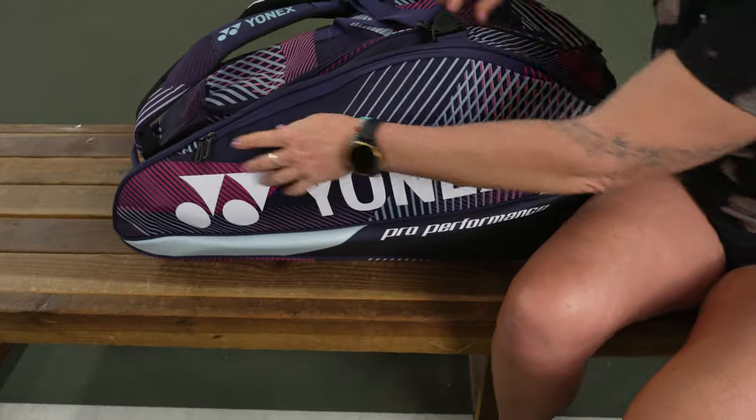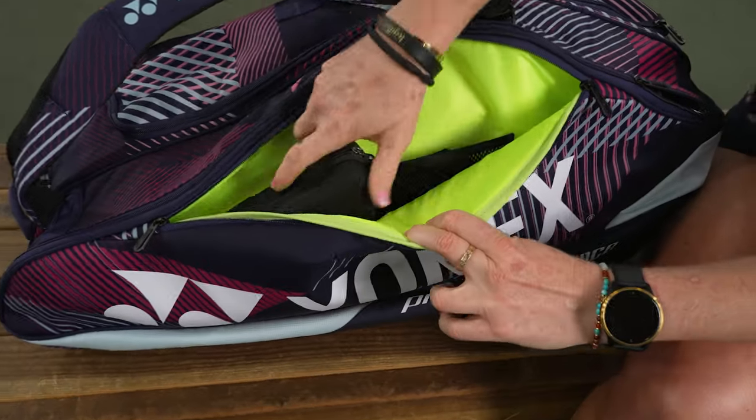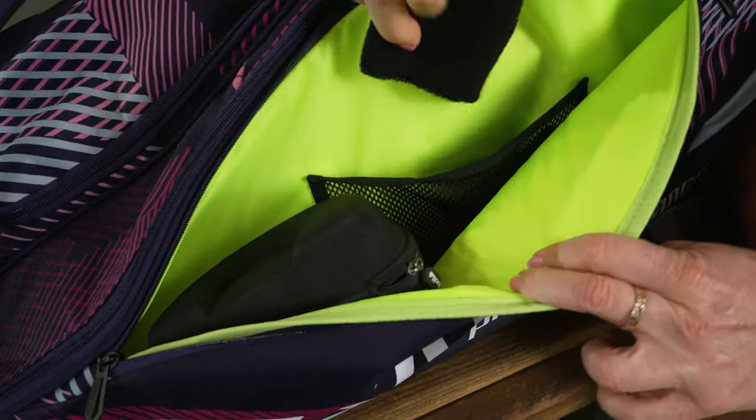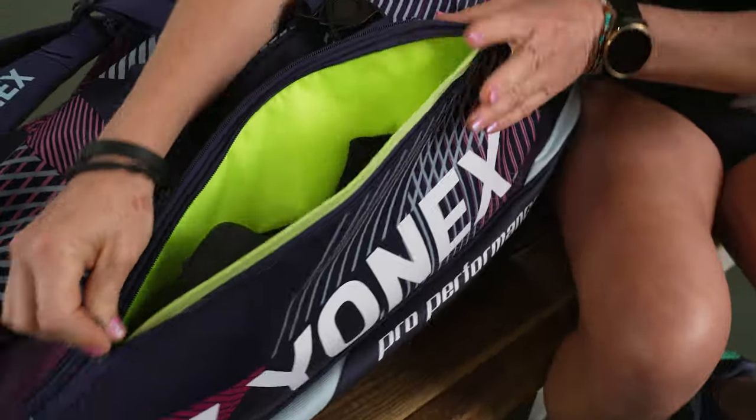On the other side there's a larger accessory pocket — good storage space for cord accessories, sunglasses, and wristbands. There's also a mesh pocket inside, which I love for that pop of color and so you won't lose your stuff.